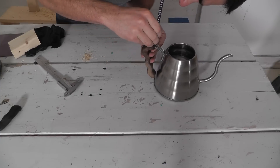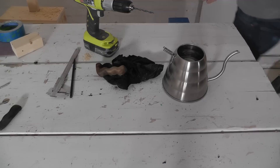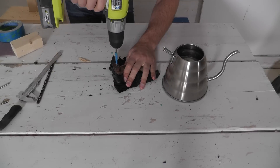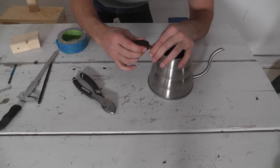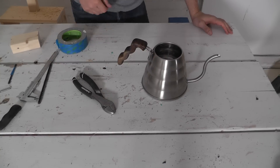I then marked locations to drill two holes into the handle. I put a piece of tape on my drill bit to make sure that I wouldn't drill too deep into the handle. The handle fits on nice and tight, but I might add some epoxy at a later date as it loosens up.